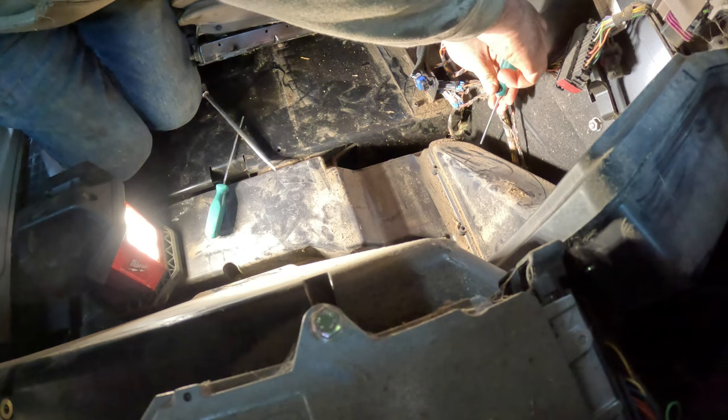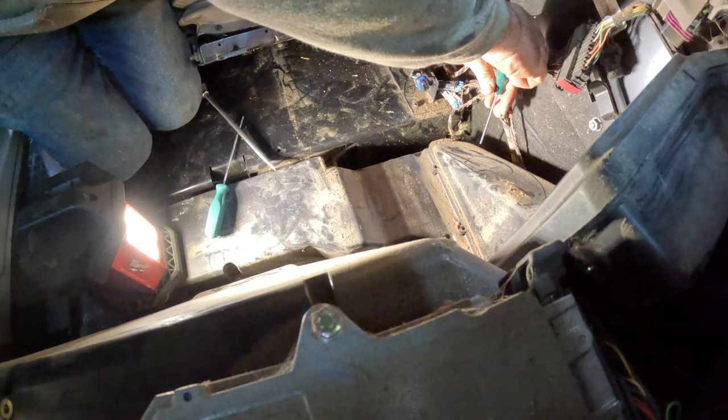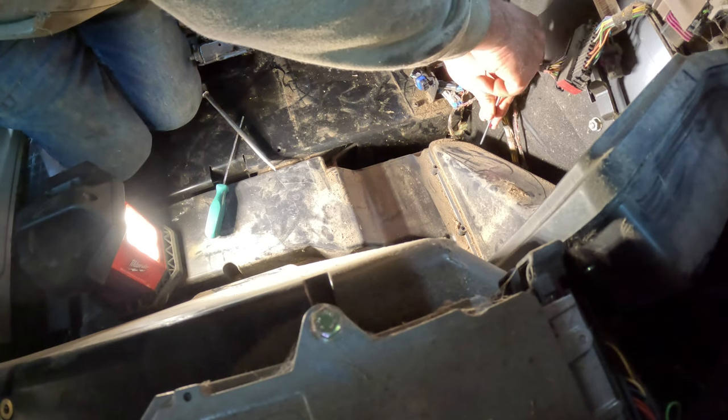Almost seems intentional — I guess the clips help to put it in place so you can put the screws in.